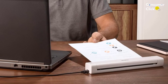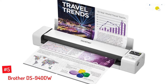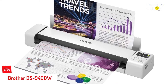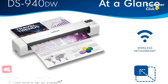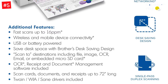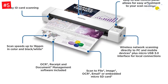Number five: Brother DS940DW. The ultra-compact Brother DS940DW scanner measures just 12.6 by 2.5 by 1.8 inches and weighs 1.5 pounds, making it the perfect size to slip into a laptop bag or backpack. With single-pass duplex scanning and speeds of up to 16 pages per minute, you can tackle order forms and sales receipts in no time.